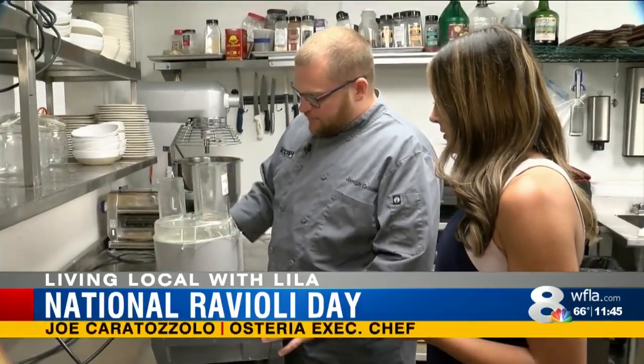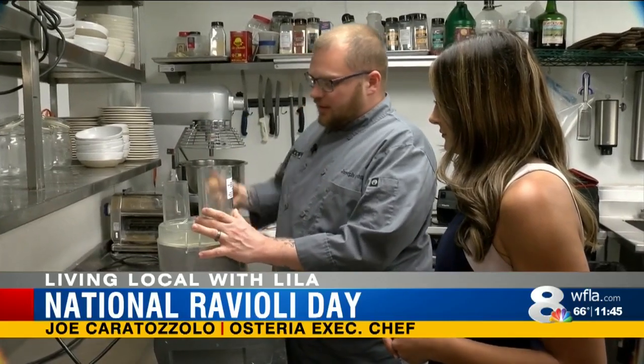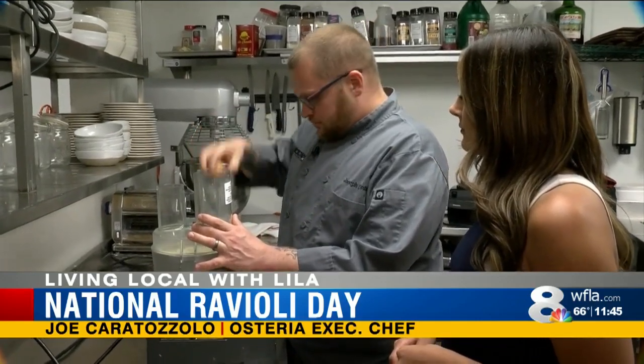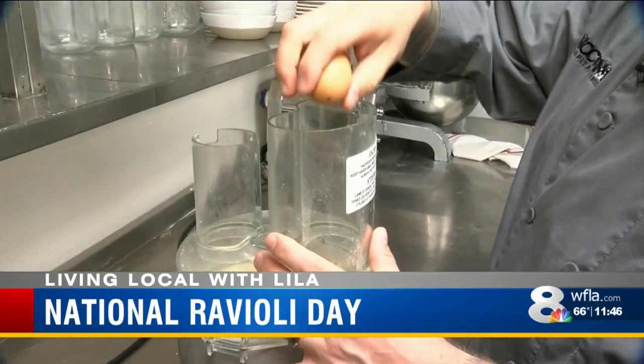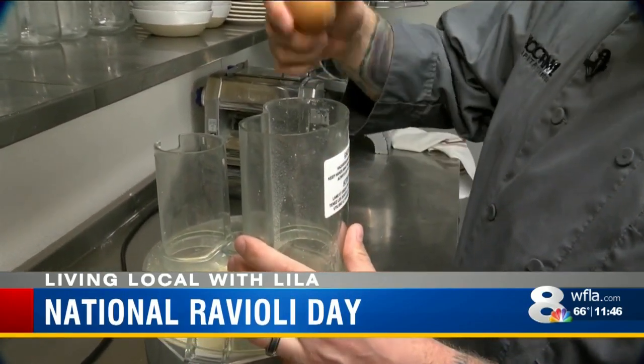And the next step? Just gonna turn on the robocoup, add a little salt, and then it's usually two cups of flour to four eggs. But it depends on humidity that day — a lot of variables in it, so you just kind of gotta learn to do it by feel.